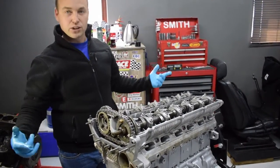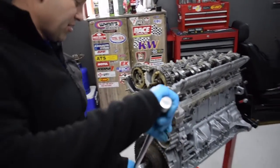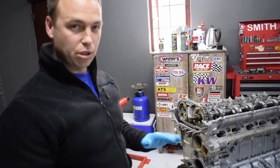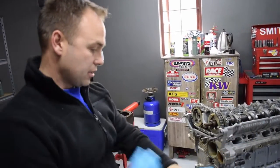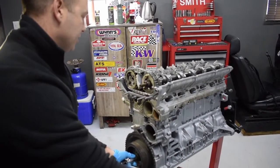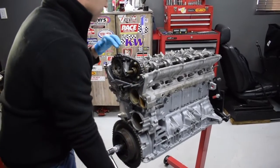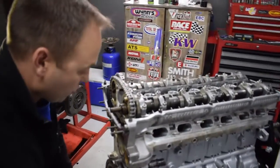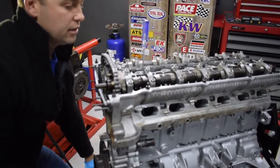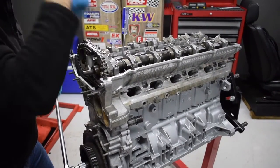Now we should be able to turn the engine two full rotations and hopefully nothing hits anything. I'm just going to go really gently, and if I feel a dead stop I'll stop completely because that will be the valve touching the piston. Everything is turning the way it should. The exhaust is going to come down to open — that was your firing stroke. The piston is going down in its firing stroke, will hit bottom dead center — and it is now. Now it starts coming up, the exhaust valve is opening.